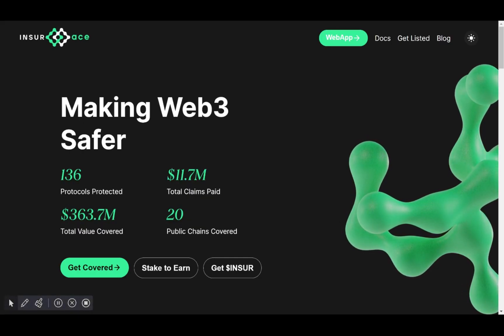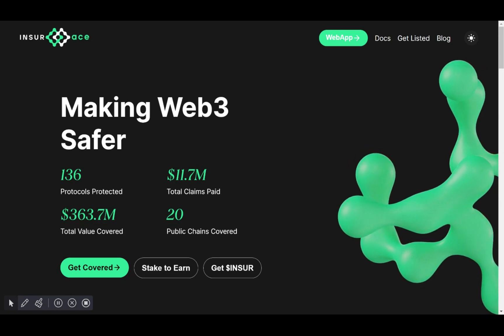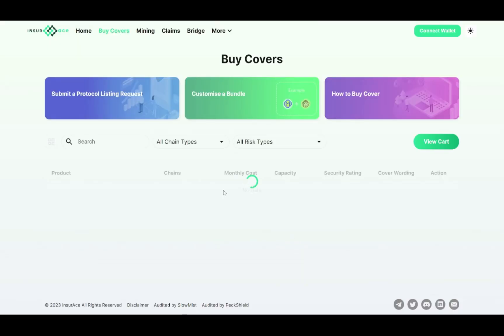Hey guys, this is a short introduction on how to get a ReaperFarm cover on Insurace. First, click on Get Covered and it will direct you to the Web App page. Then connect your wallet on the top right-hand corner.